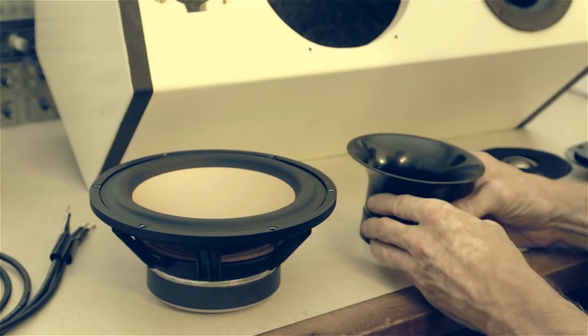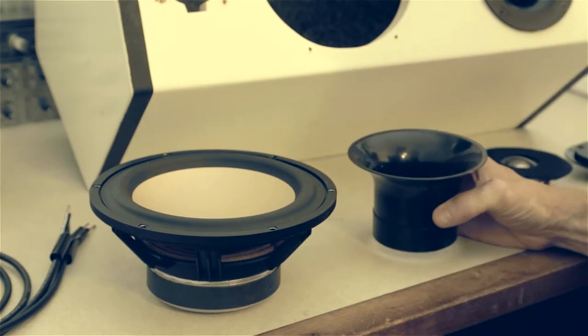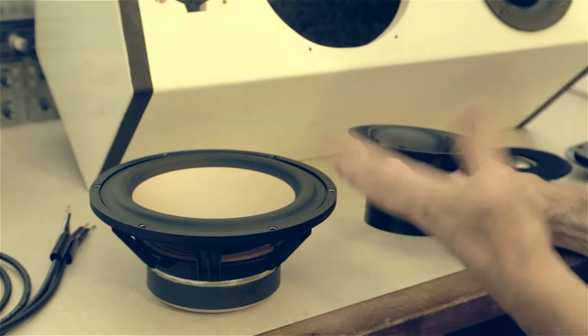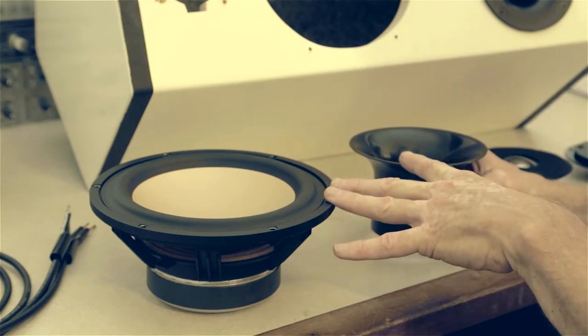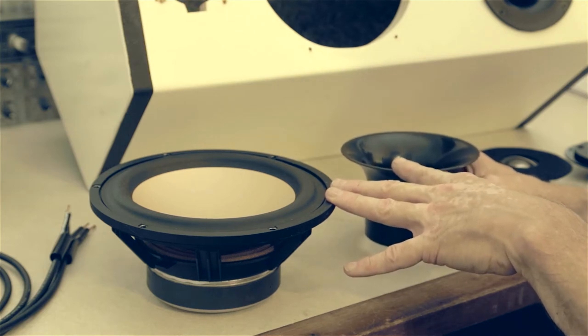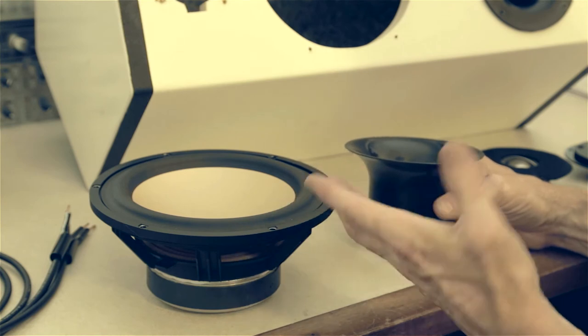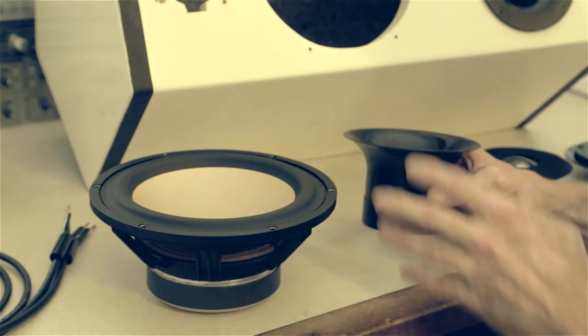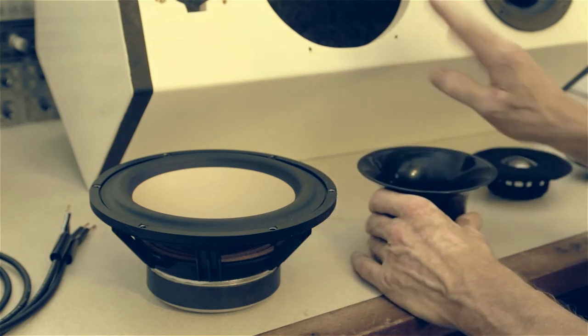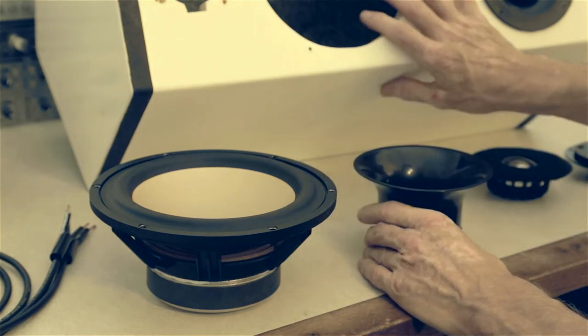That was my thinking — that maybe the vent really doesn't belong up front and I'm going to get all these cancellations. Even though historically I've always had the vent in front and the bass reflex sound was always awesome, I've always been very pleased with the bass response and how good it sounded. So I started putting the vent in the back of the cabinet, and that's where I was when I built these speakers.